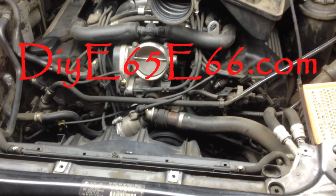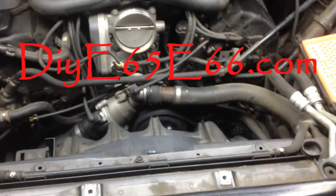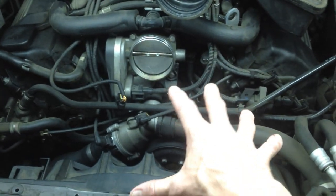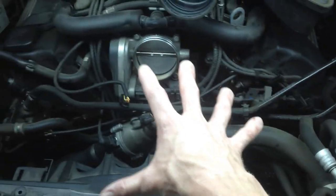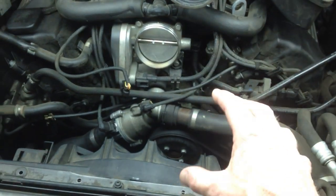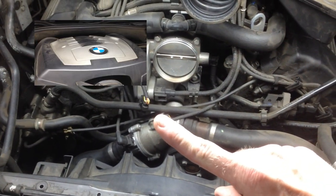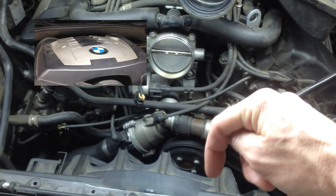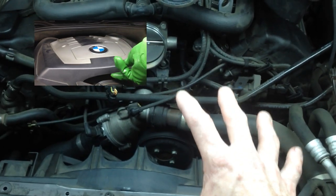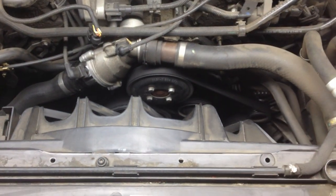Hey, what's going on guys? Chris here from DIYE65E66.com. In today's video, we're going to be replacing the Serpentine Belt. This only took me about less than five minutes to get to this point here. But if you want to know how to get to this section, please watch my How to Replace Your Crank Case Vent Valves video — I'll try to put a link in the corner. Mobile users, check the description box below. That video will show you step by step how I got to this portion. But this video is going to be about changing the Serpentine Belt, so let's fire it up and get started.